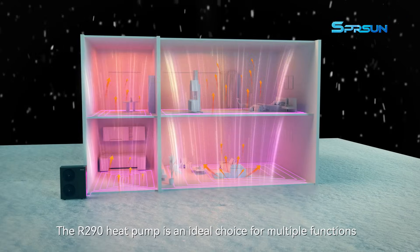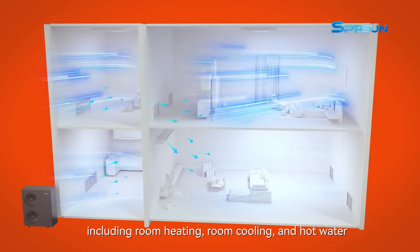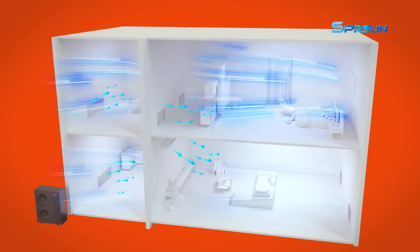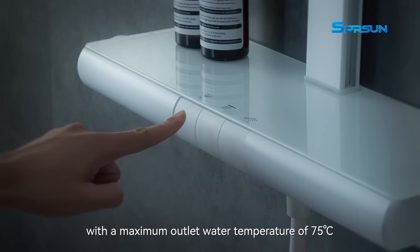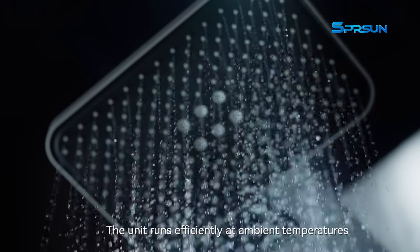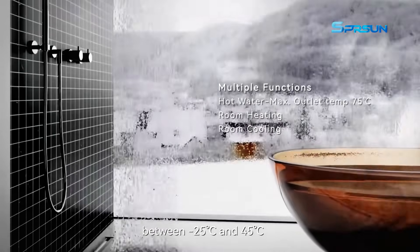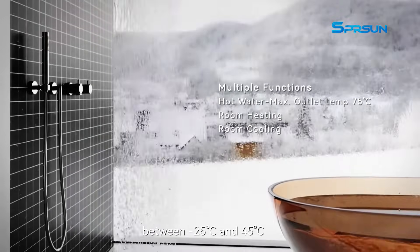The R290 heat pump is an ideal choice for multiple functions including room heating, room cooling, and hot water. With a maximum outlet water temperature of 75 degrees Celsius, the unit runs efficiently at ambient temperatures between minus 25 degrees Celsius and 45 degrees Celsius.